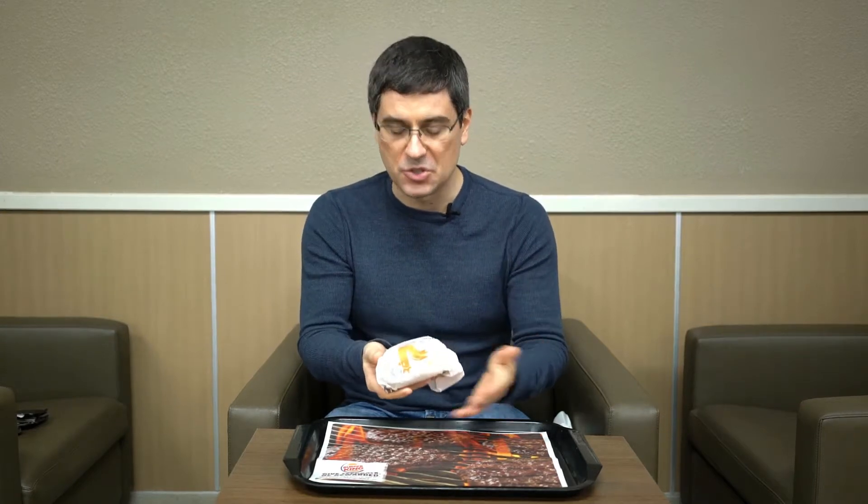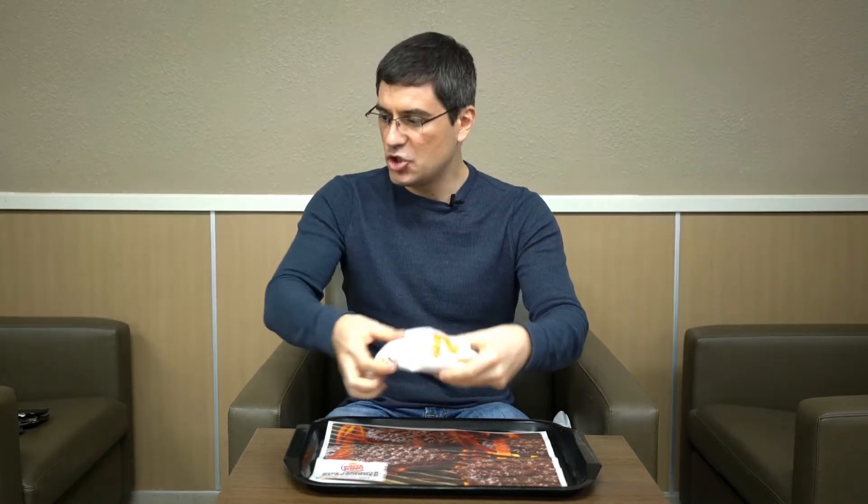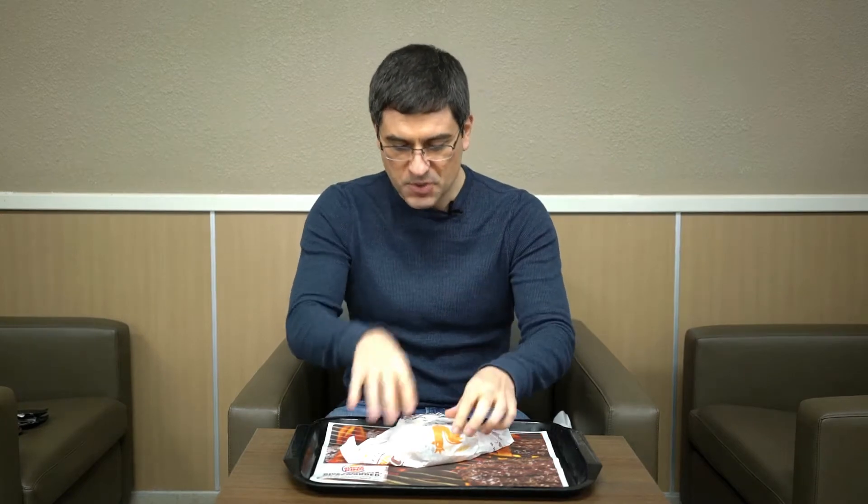What's going on guys? Bobby with Consumer Time Capsule back with another review for you here. And at long last, we are back at the Disco Burger King. Shout out to David Malinovsky for that great nickname. We are here because they just came out with the cheesy bacon crispy chicken sandwich.